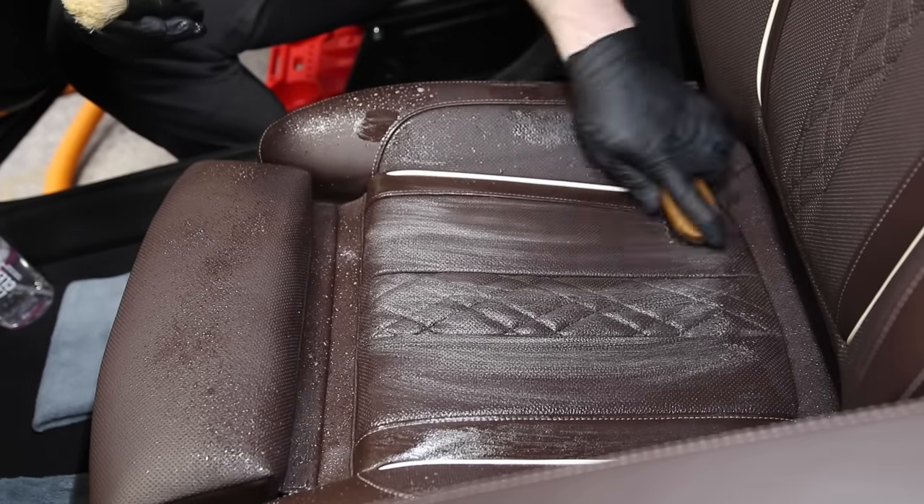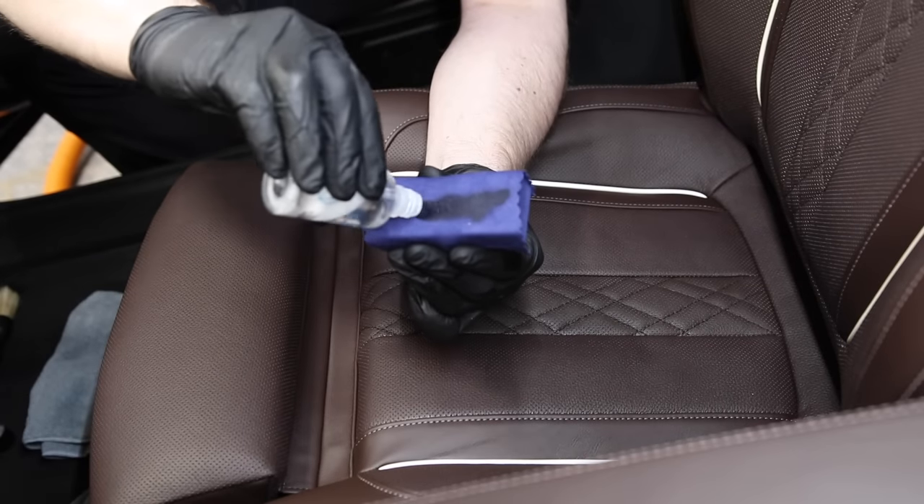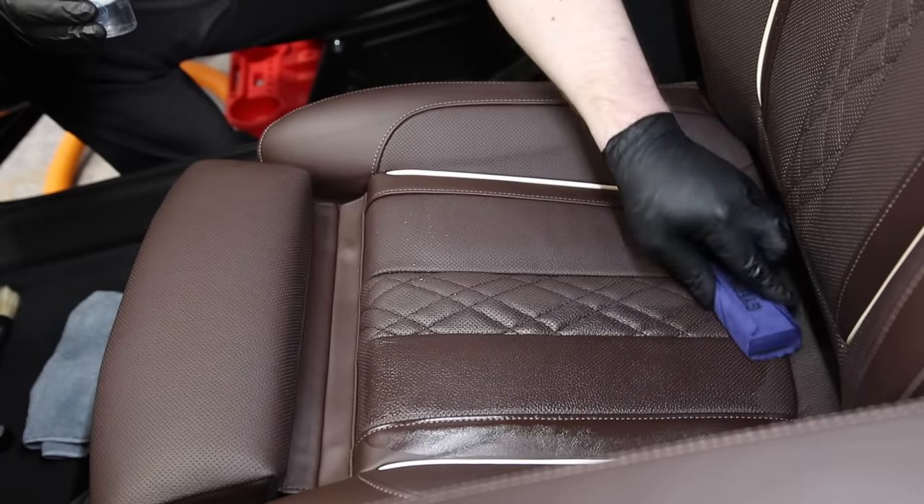I'm going to show you all the tips and tricks. We're going to do a nice demo in my own vehicle, which has perforated leather. A lot of you have questions on how to clean perforated leather, as well as heated and cooled seats. This is optional NAPA leather — a high quality leather. The tips and tricks will apply to all kinds of leather, including synthetic leathers. Without further ado, stay tuned — let's go ahead and start the show!